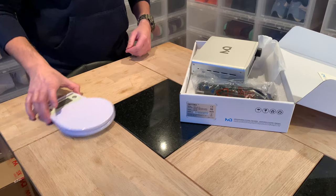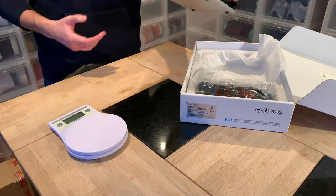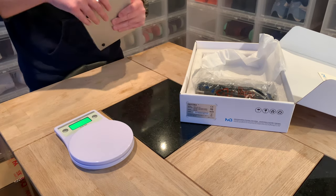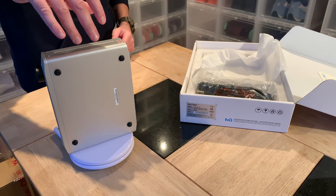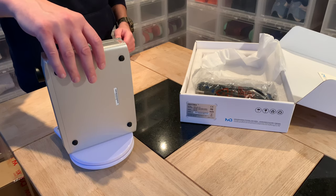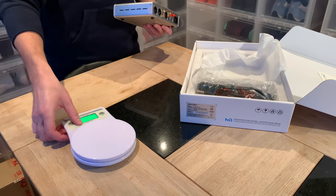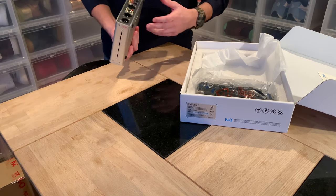I got my scale here so I'm gonna see how much it weighs, because it's a really heavy product and we love when quality things are heavy. So let's see — 1.3 kilos, exactly 1.3 kilos.